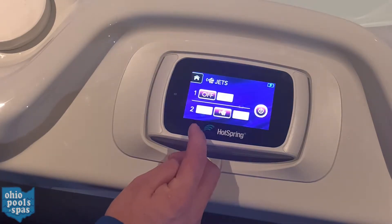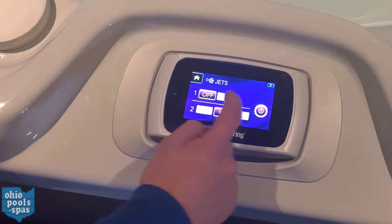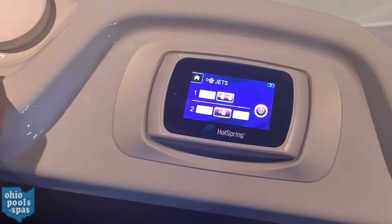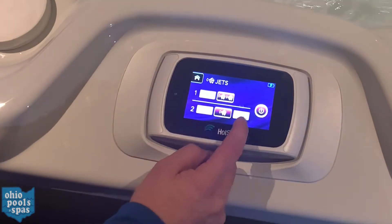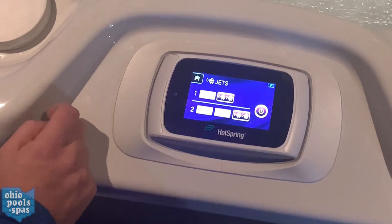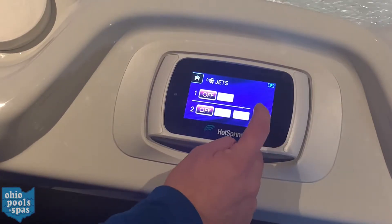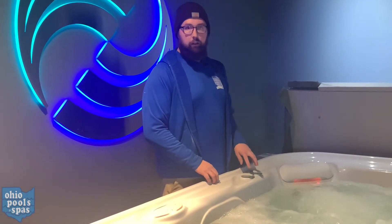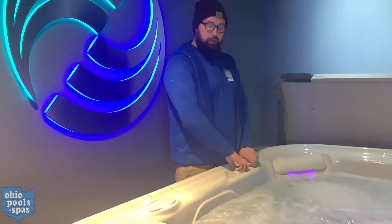This little purple icon here is your jets menu. This spa has two jet pumps. The first one just has a high speed, so if you poke jet one it'll turn on high. Jet two has a low and a high speed, so you can hit low or high, and it also has a quick on and quick off as well.